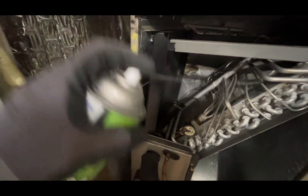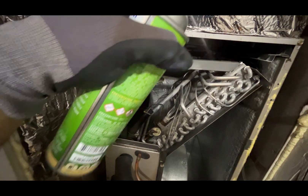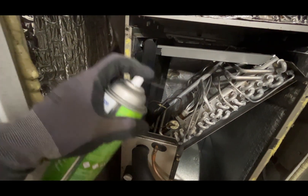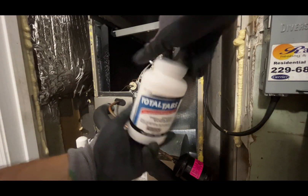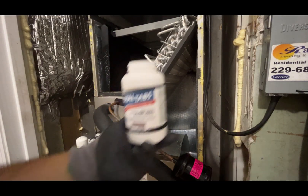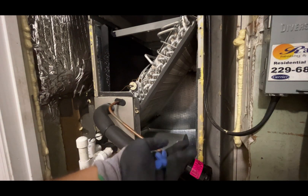Then I check the condition of the evaporator coil. This one is very clean, but I like to use this spray product — it is a non-rinseable cleaner with a very good citrus smell. I continue by using condensate tablets on the primary drain pan, which will reduce algae buildup in the drain line.